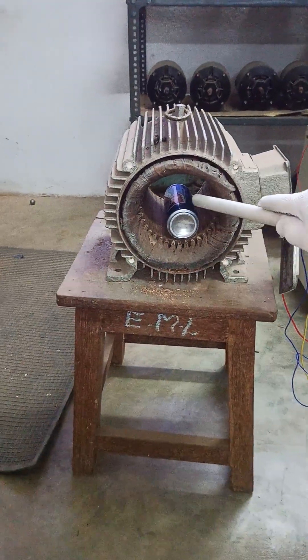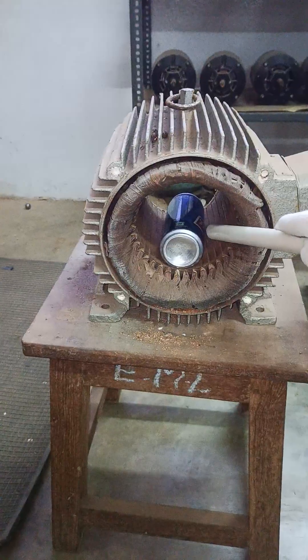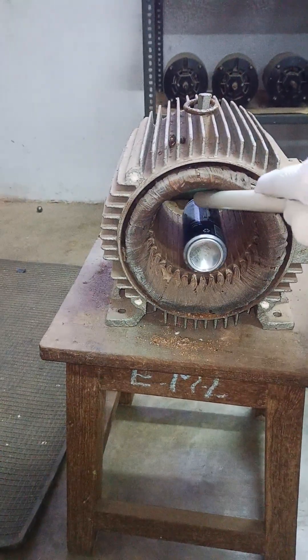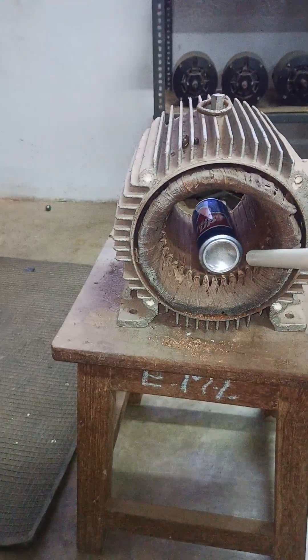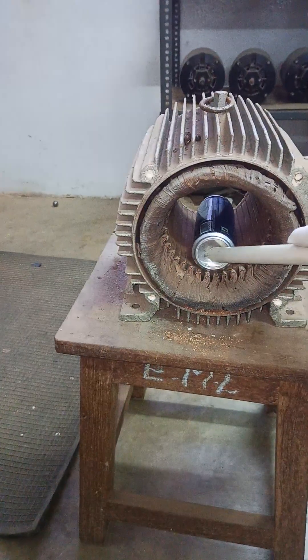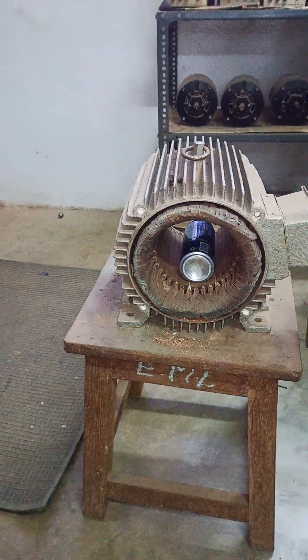You can see here — as soon as we have given the supply, if you just help the rotor to rotate, it is able to rotate on its own. The rotating magnetic field which is produced is making the rotor rotate. See here, it is able to easily propel.